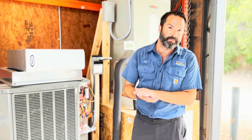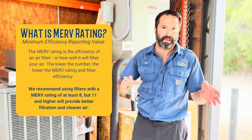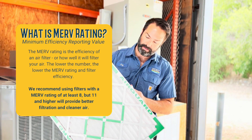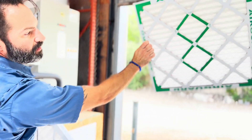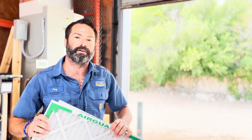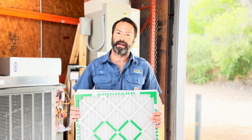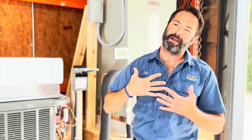The higher the MERV rating, the better. Most standard filters are about a MERV 8 — that's what you'll find at a HEB or Home Depot. As you can see, a MERV 8 is a little bit thinner and less dense, meaning more gets through it. Anything less than a MERV 8, I would lean away from — you're not protecting your equipment and you're certainly not protecting your drain. My recommendation is MERV 11 and higher, which is really going to catch the most particles.